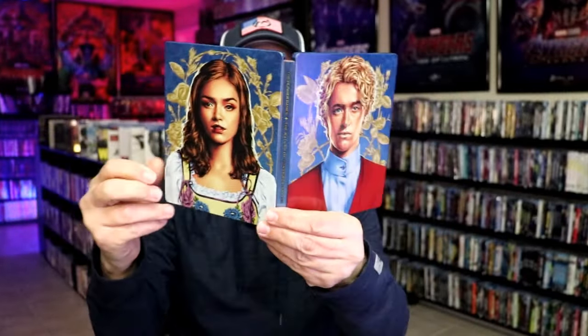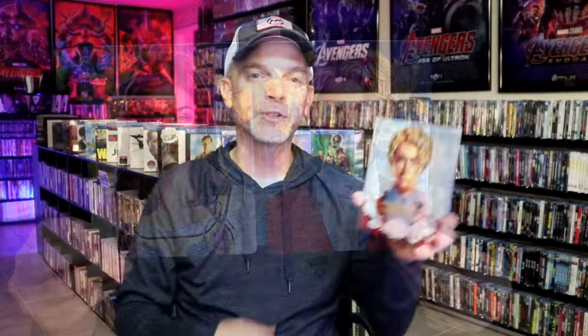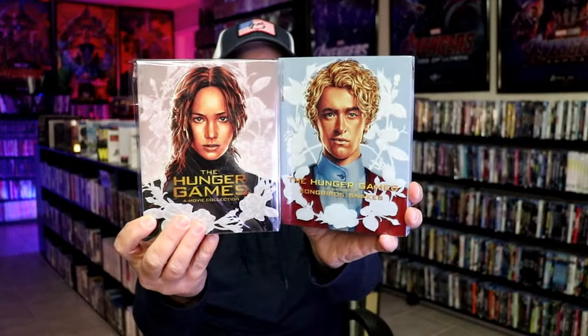We do have some inside artwork as well. Overall this is a really nice looking Steelbook and I'm really happy to have it in the collection. One thing I like about this particular Steelbook is the fact that it kind of goes along with the other Hunger Games Steelbook that Walmart put out — very similar art style, which I really like.